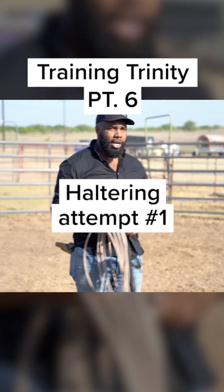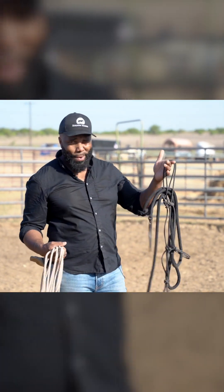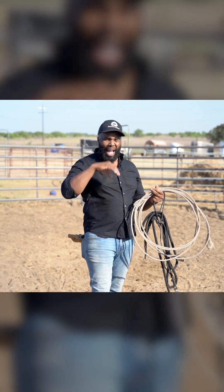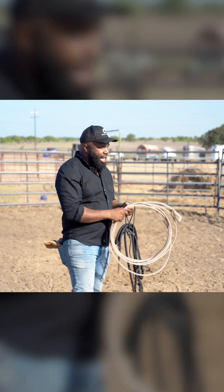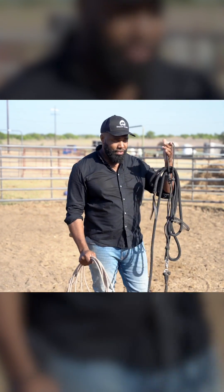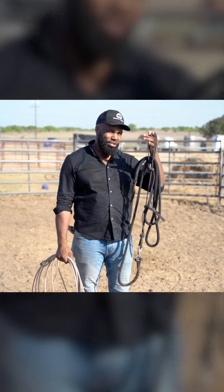We're going to see if I can get this halter on Trinity. There are two approaches I use when it comes to haltering a horse. The first is to approach and halter with just the halter. If that doesn't work, I have a simple, non-intrusive method where I throw a loop of rope over his neck and teach him to give to pressure — none of the old way of wrangling or flipping him over. I always like to start with the direct approach first. If you can get away with just slowly introducing the halter, I recommend starting there.